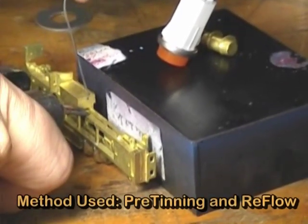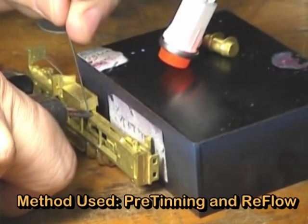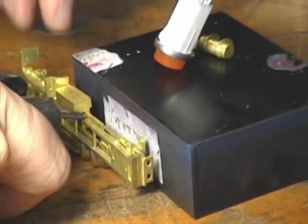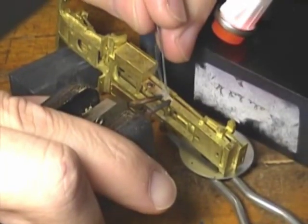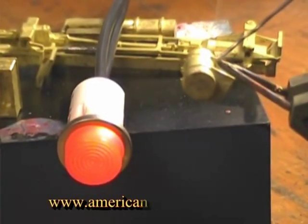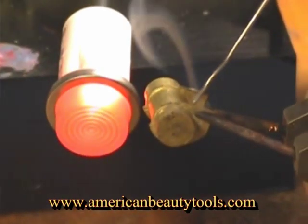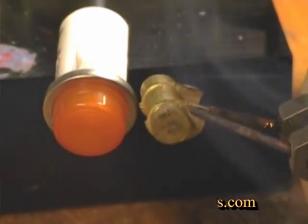Using the same method, we will demonstrate this soldering procedure again in order to attach a fuel tank to the semi-tractor frame. As before, we begin by pre-tinning the frame at the two precise locations where the tabs of the fuel tank will be attached. Next, we pre-tin the fuel tank by applying a small amount of solder to the flat mating surface of both of the tabs used to attach the tank to the frame.